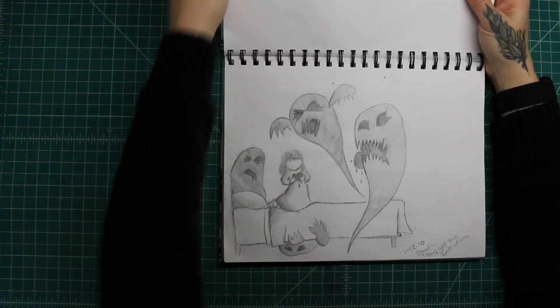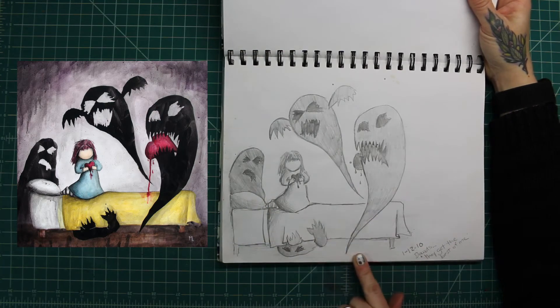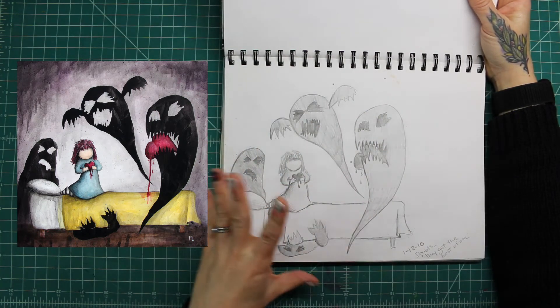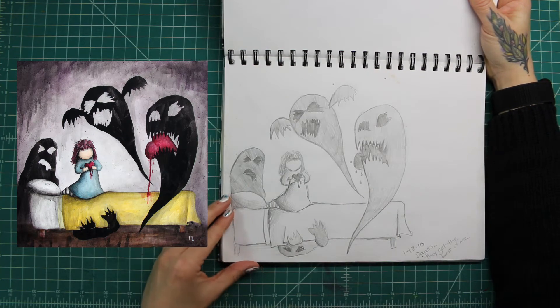This one became a painting called 'Doubts They Get the Best of Me.' It's just like a little girl being scared in her room, and these guys represent feeling down about yourself or not having confidence.